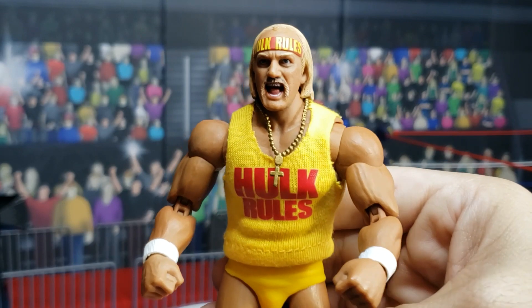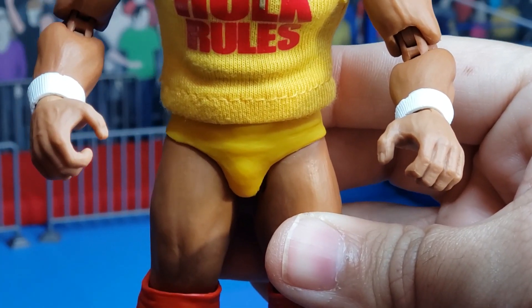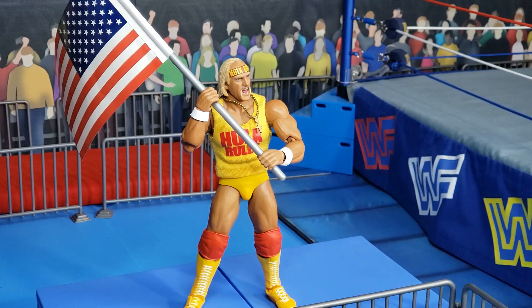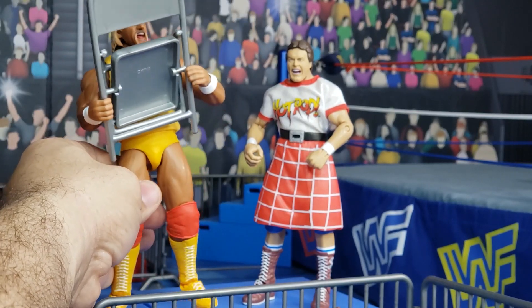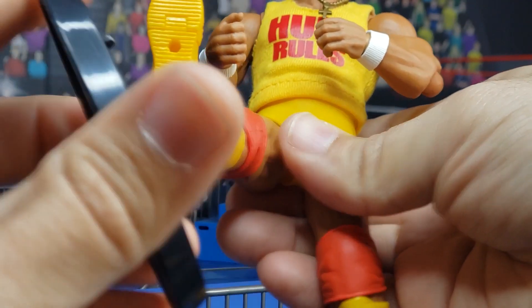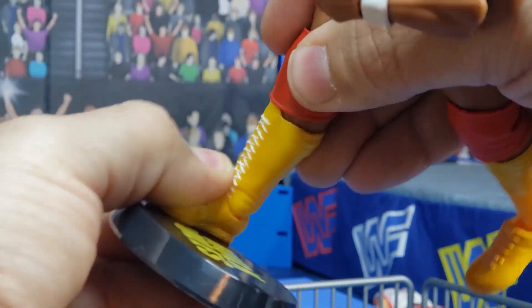Now that I was able to reattach Hulk Hogan, let's try the articulation one more time. Hulk Hogan's kung fu grip allows him to grip the flag like a real American, grip a steel chair, and swing it with reckless abandon. The peg hole at the bottom of Hulk Hogan's foot is designed to slip right on to his Hulk Rules display stand.